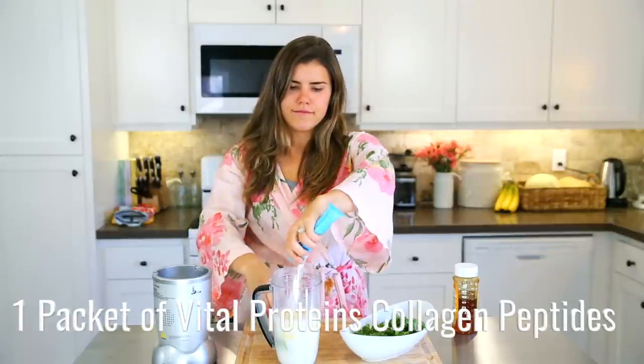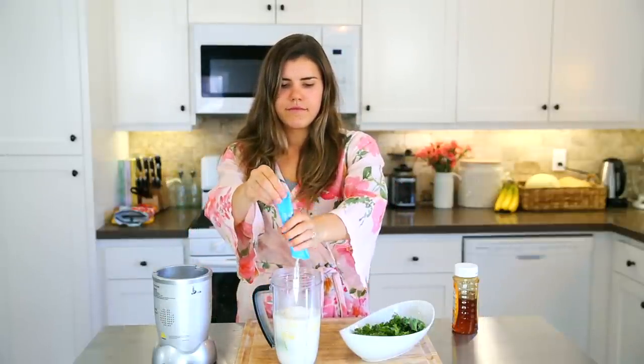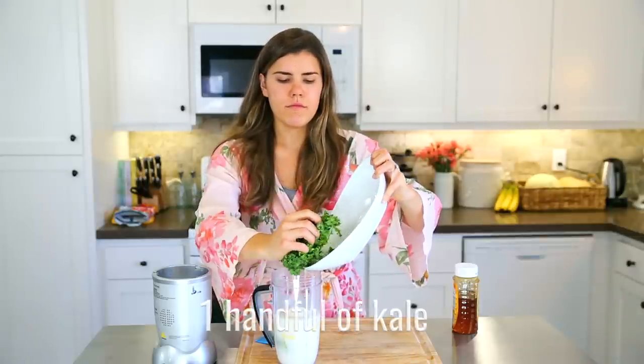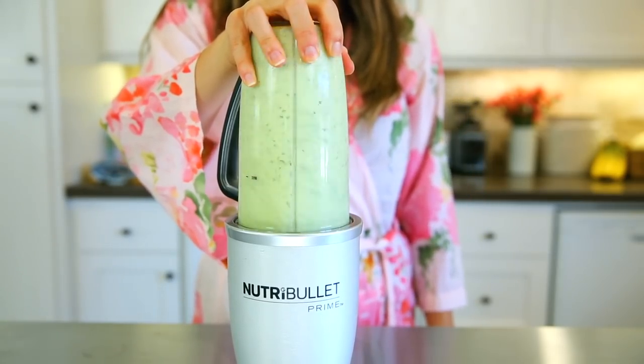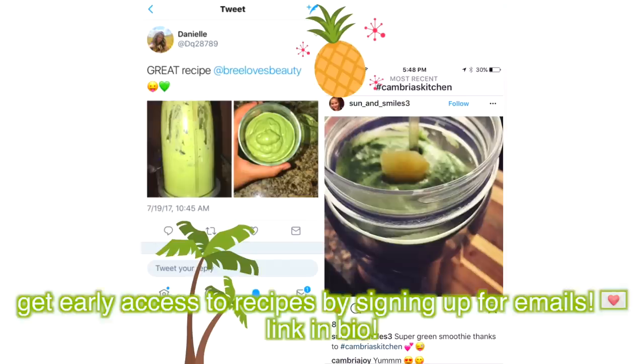Add one packet of Vital Proteins collagen peptides — there's 20 grams of collagen per serving and it's gluten, dairy, and sugar free, and absolutely tasteless, so it's amazing to add into smoothies. You're also going to add in a large handful of kale, blend it up, and you've got an amazing smoothie.